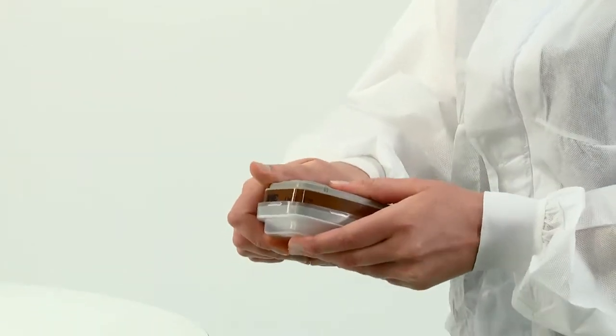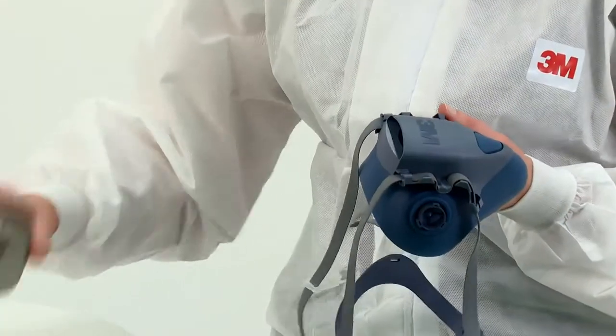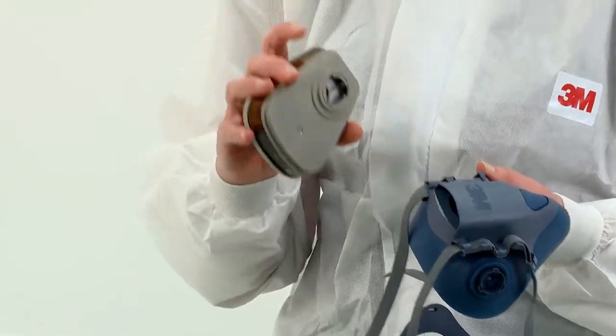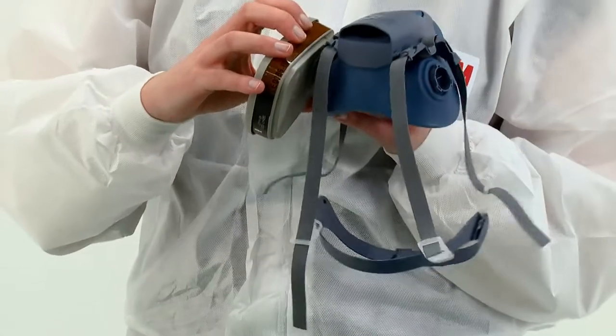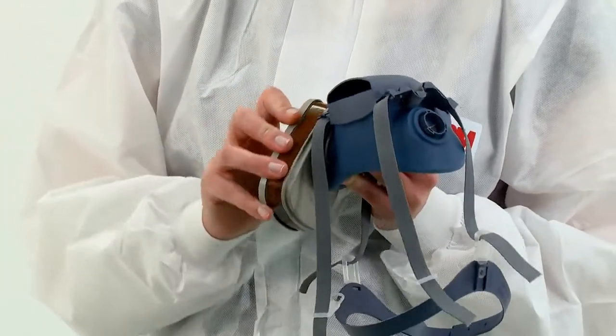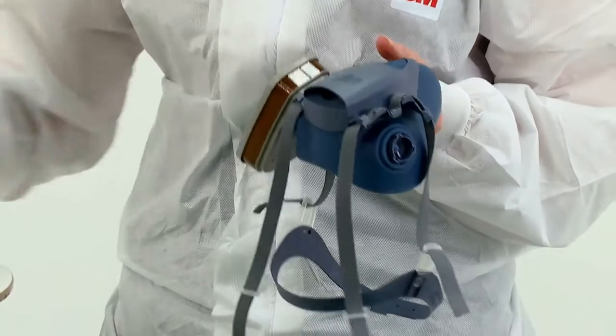To fit gas and vapour filters or combination filters, align the lines on the inside of the filter to the arrow on the mask and secure in place with a quarter turn clockwise. Remember to always replace filters as a pair.